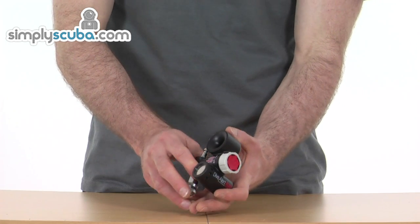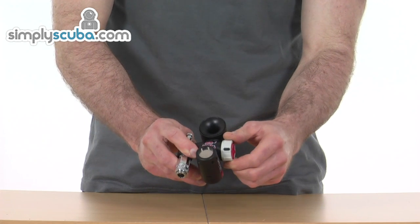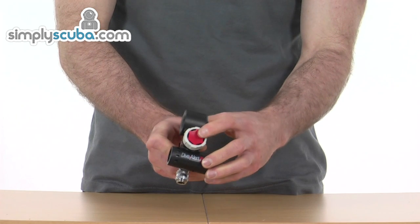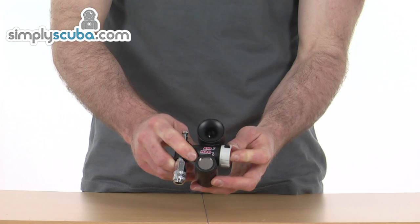It's a dual purpose air horn. With a simple lever, you can use it on the surface or under water — you simply switch the lever between the two. There's a large red button on the side that gives the noise from the device.